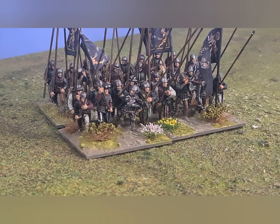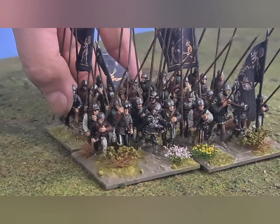Landsknechts, yes. Swiss definitely changed from the very plain early uniforms at Fornovo to the later more elaborate uniforms at Pavia as they took the style of the Landsknechts. But these lads are Italian mercenaries from the Giovanni de' Medici Bande Nera. These are my toy soldiers and there's been a little bit of a to-do on the internet.